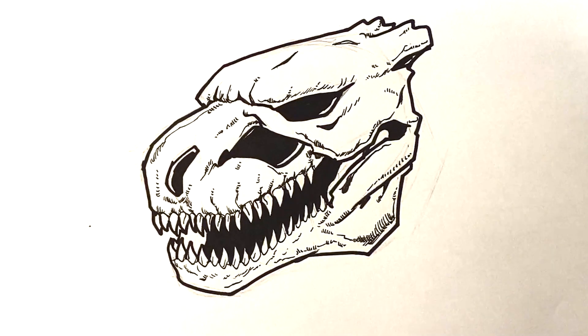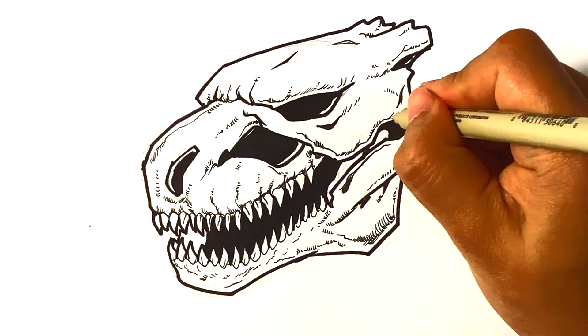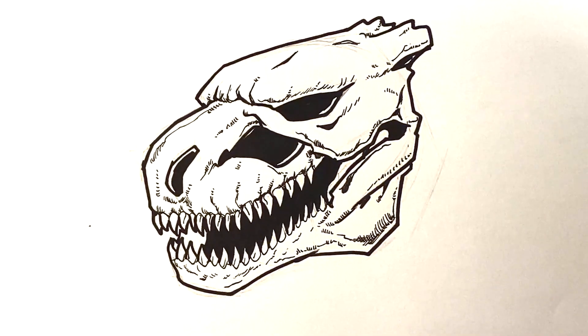I'm relatively satisfied with that. That is Legendary Godzilla — the new American one. Thank you so much, I appreciate it. Let me know what you think.